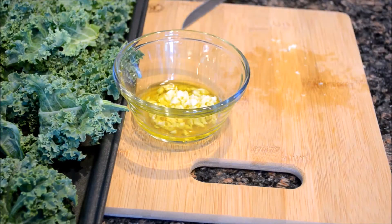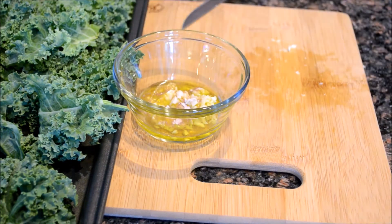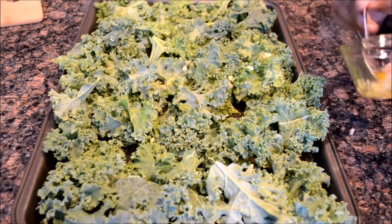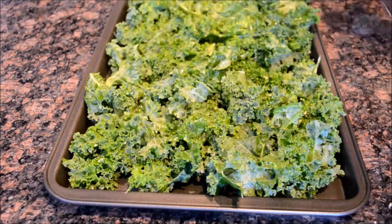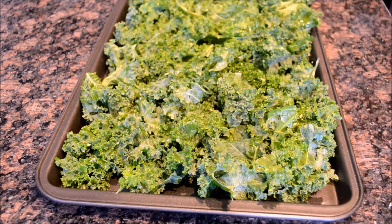Add just two teaspoons of olive oil and a little bit of sea salt. Mix this well, then add this mixture onto the leaves. Now rub the oil evenly. This is ready to bake.